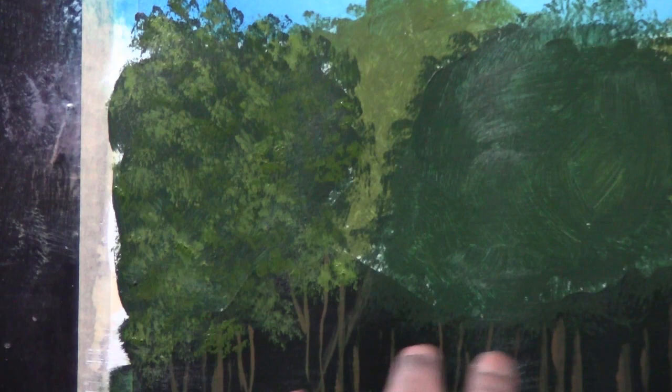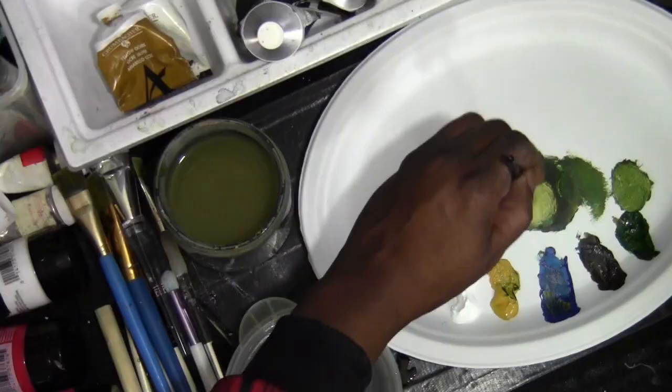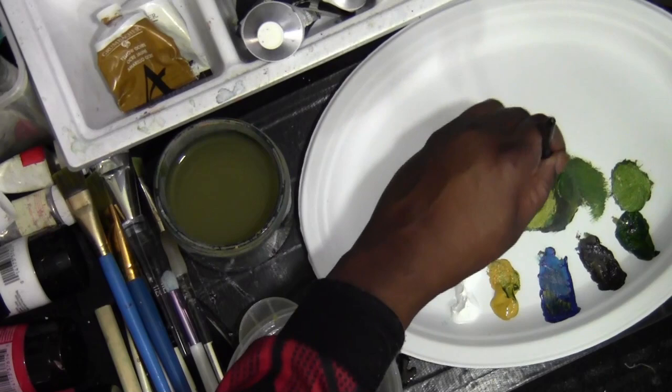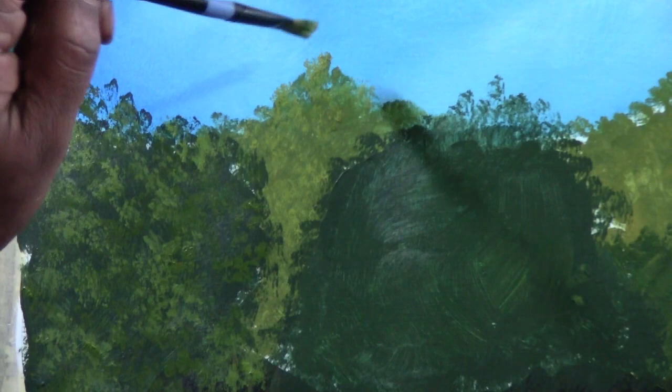A lot of this is going to be sped up because it can be time consuming. For the lighter tree up here — getting more ochre, leaving some sap green on the brush — mostly the ochre, no white. Plenty of paint on the brush. You get little bits of bright, just like this. Keep some of that previous color. Coming down a little bit in here but not much — mainly up here.